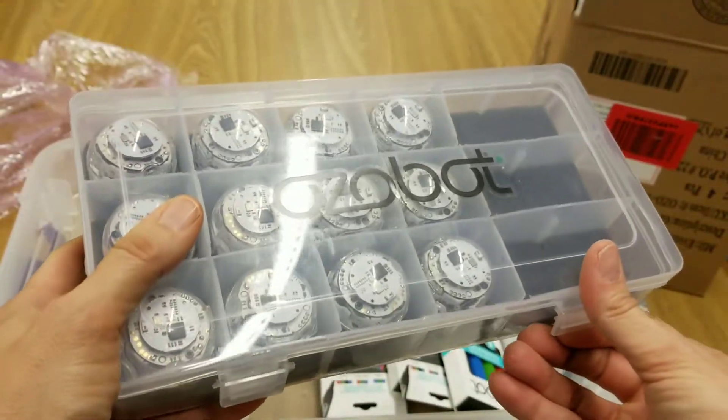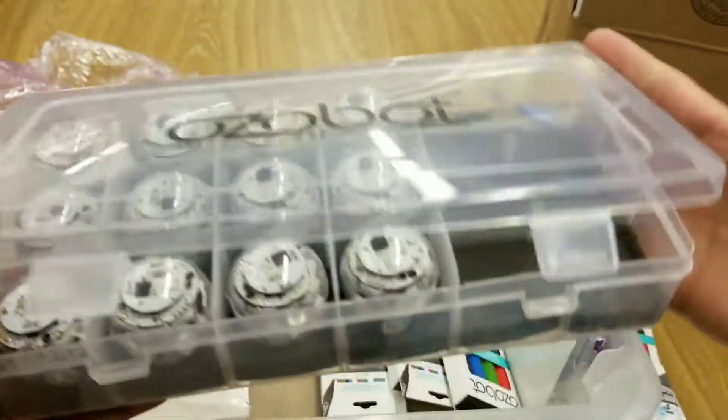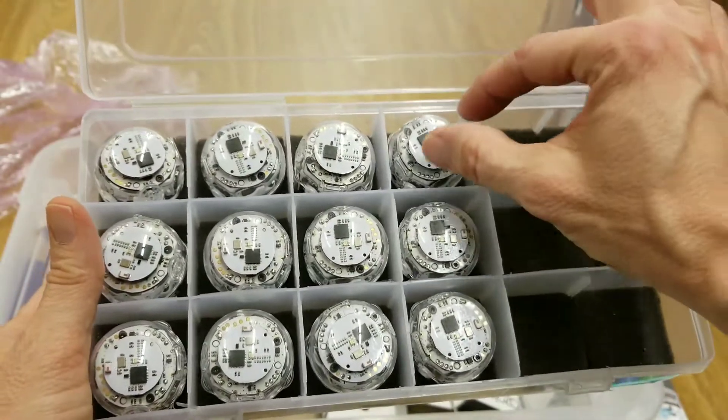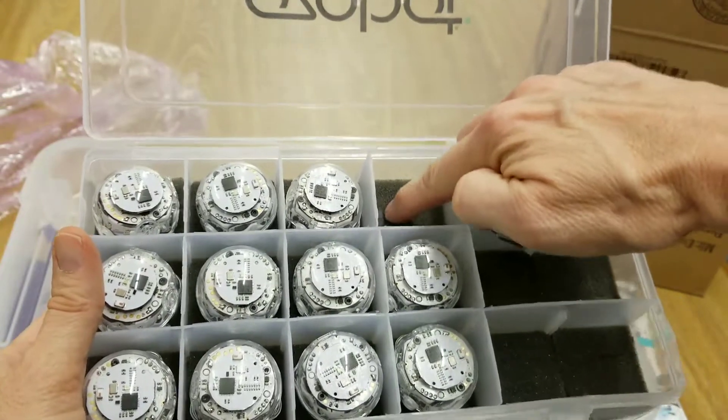Now I'm thinking I'm saying it wrong — remember I kept messing up? I think it's actually 'Ozobot.' So here they are, in their own little container — each one in their own little home with this gushy foam inside.